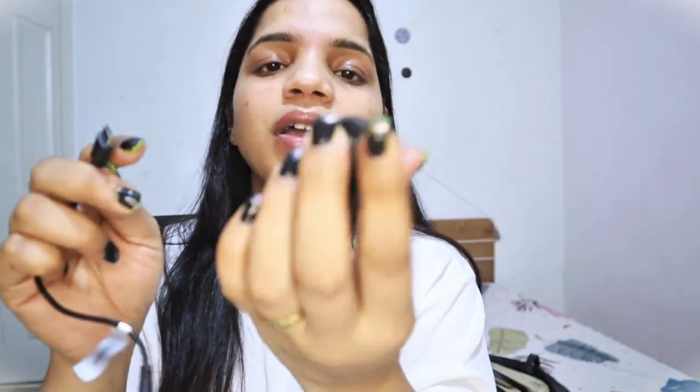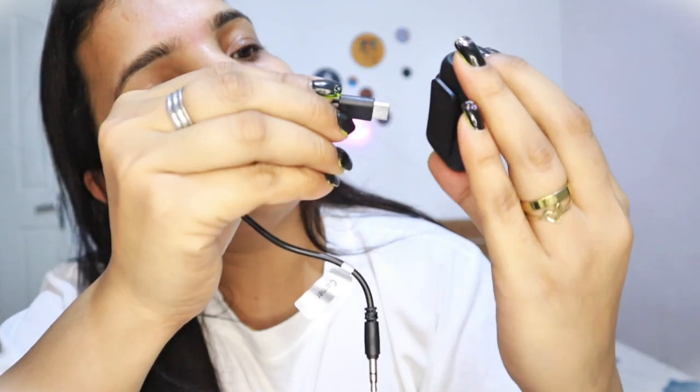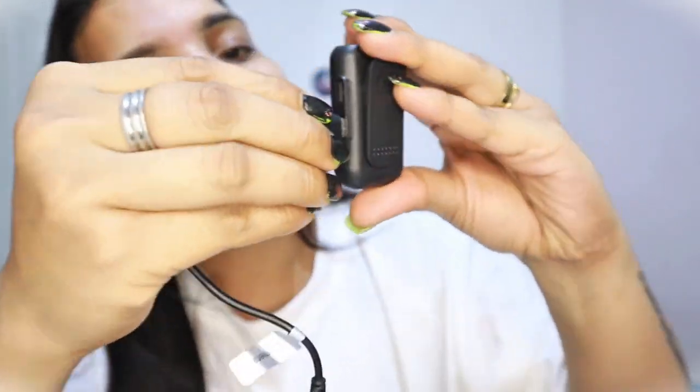Now I have opened my camera because I want to show you this in real time. You will get a port like this, and you will need to attach it a little bit like this. The quality is top notch, no doubt.